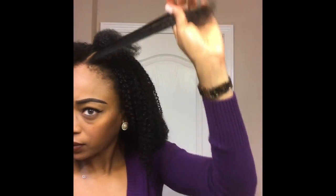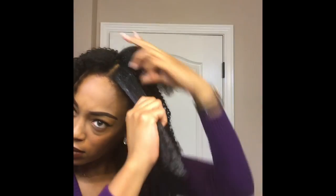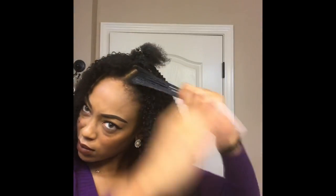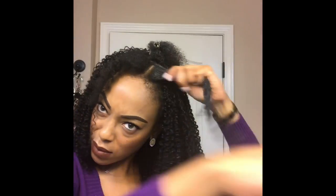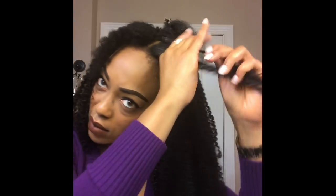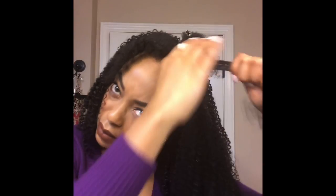Step one is to spritz my hair with water. Once my hair is saturated, I'm going to apply Curl Enhancing Smoothie. Then I'm going to grab my Denman brush to further define the curls. Then I'm going to top that off with some Eco Styler Gel. To achieve max definition, I'm going to shingle my hair and then use my fingers to separate the curls. Lastly, I'm going to take small strands of my hair and the extensions and twist them together for a more seamless look.